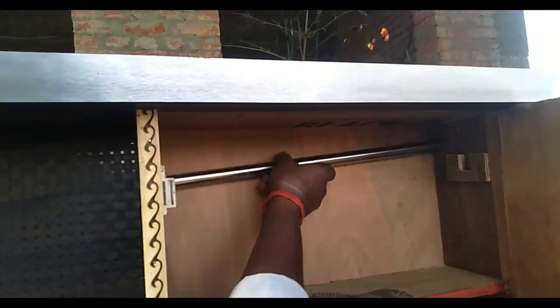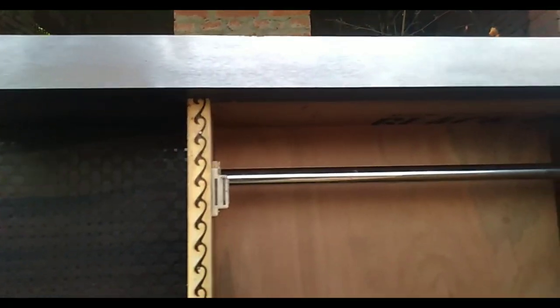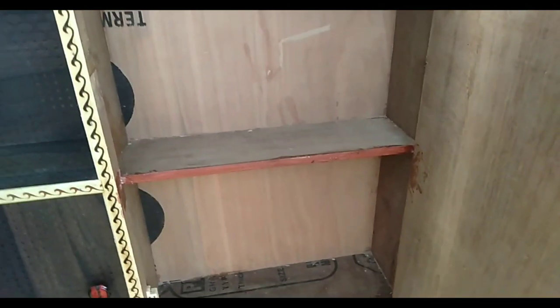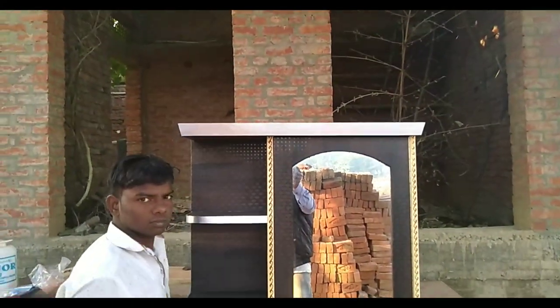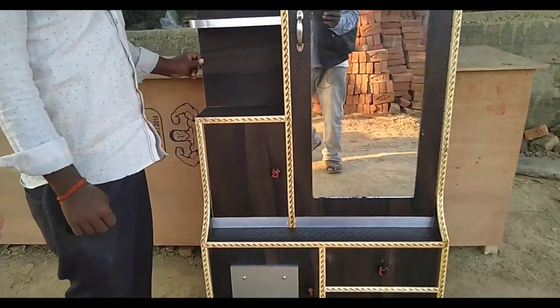On the front, we have placed a rod, which is placed on the back of the frame.